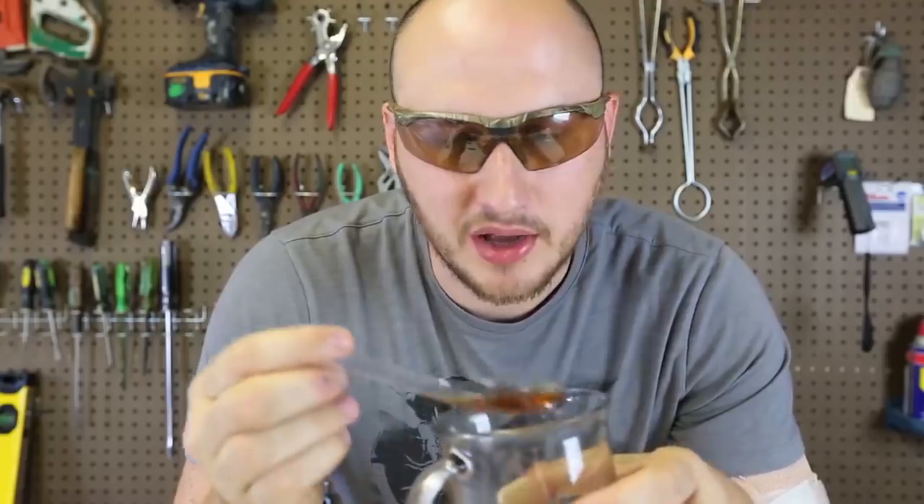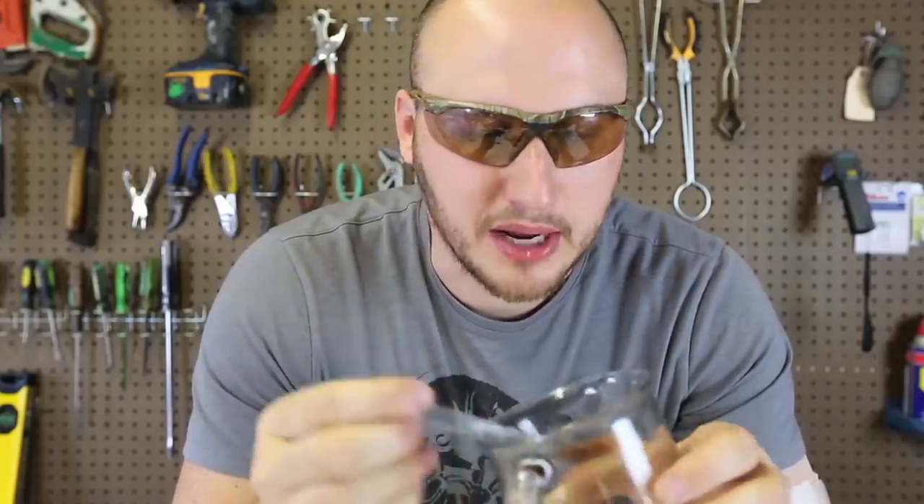So, if I'm camping out and I forgot my spoon, but I have a plastic bottle — no problem, I can make my own spoon.